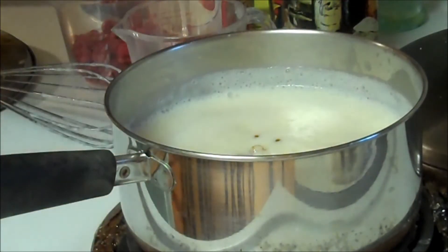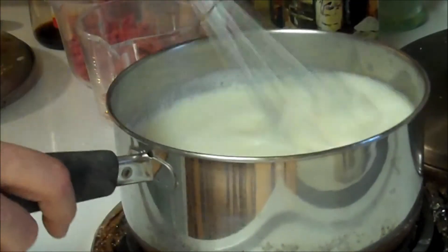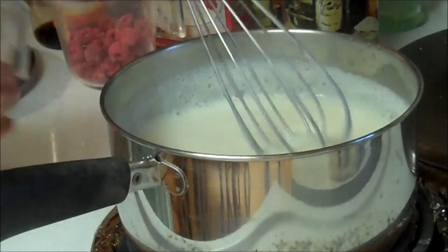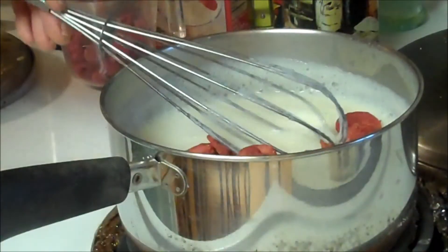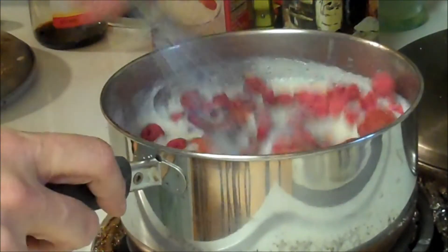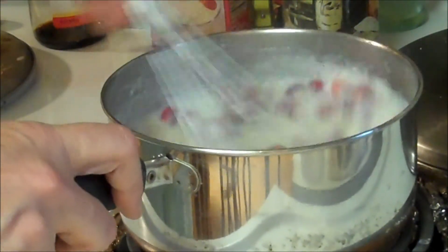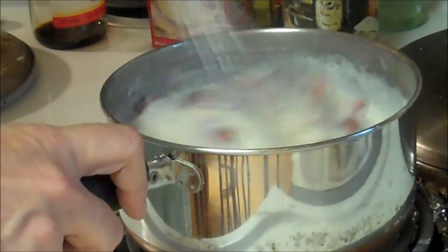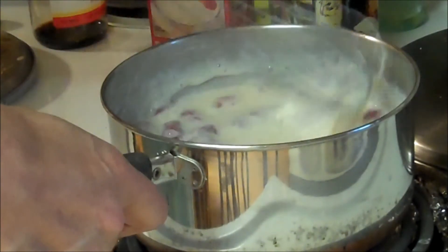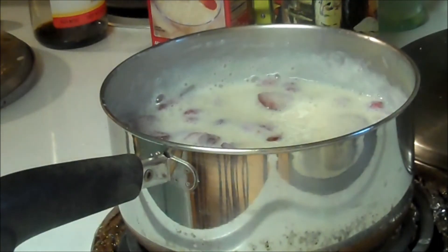Pour in 1 teaspoon of vanilla. There goes my strawberries! And then we're going to stir in ½ cup of dehydrated strawberries, or freeze-dried strawberries, and ½ cup of freeze-dried raspberries. This is going to be my straw razz tapioca. That will absorb any of the liquids that are left, and in 20 minutes this will be ready.